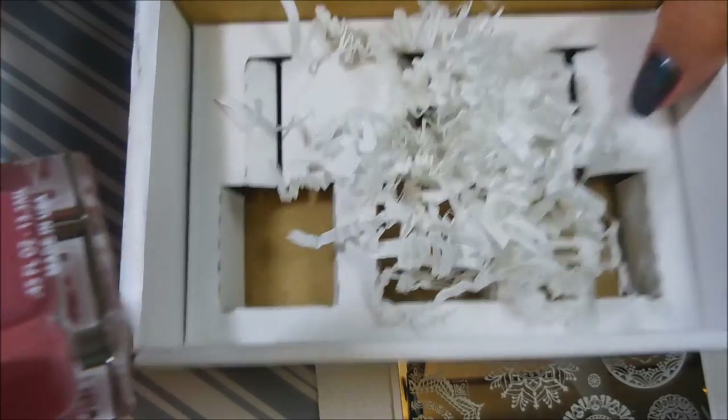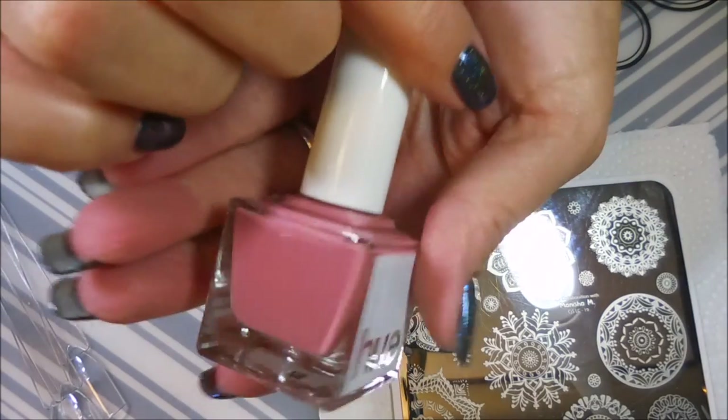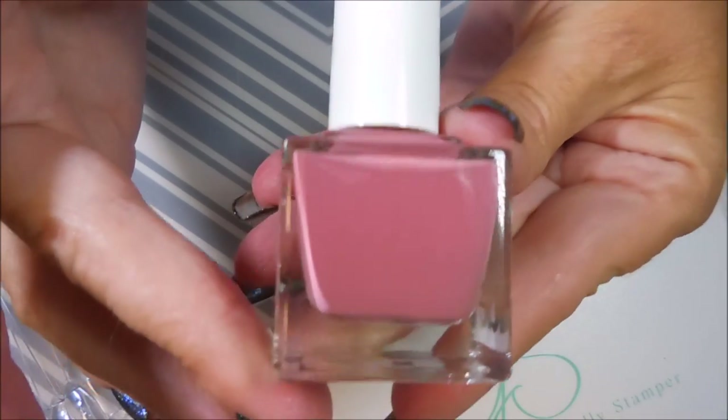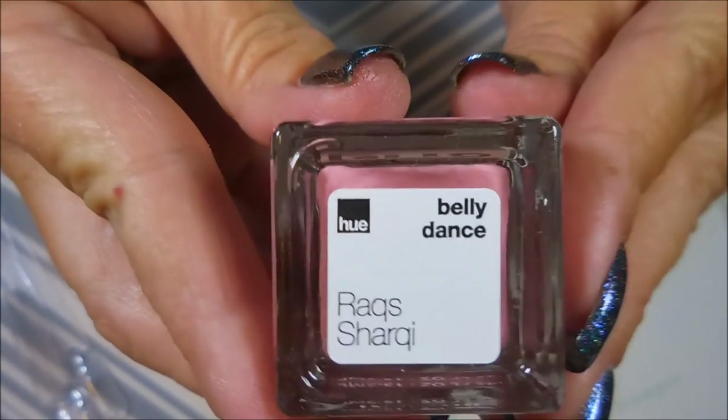And then the last one, which most people would consider a grandma color, which I'm actually starting to get into. Beautiful, beautiful polish. Let me turn this plate over — I'm blinding you guys. It's very pretty, it's a dusty rose color. And here is the name for that one.